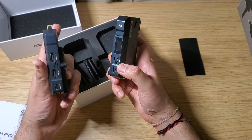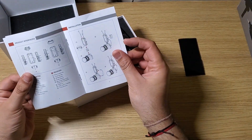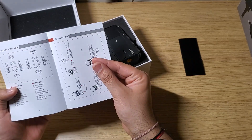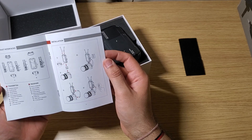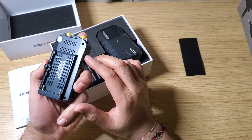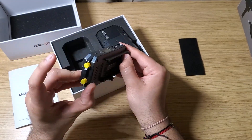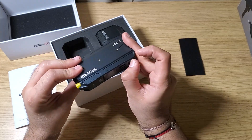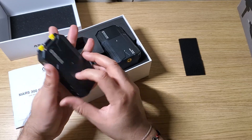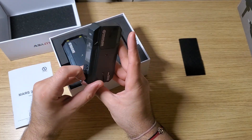I was assuming this had an inbuilt battery, but it turns out you do need an external battery — it has to be connected to power. I don't think the unit has a battery inside; it doesn't look powerful enough to support that. It will power on via USB, and this button handles the channels, but you definitely need a battery. I didn't know this — that's how I learned.